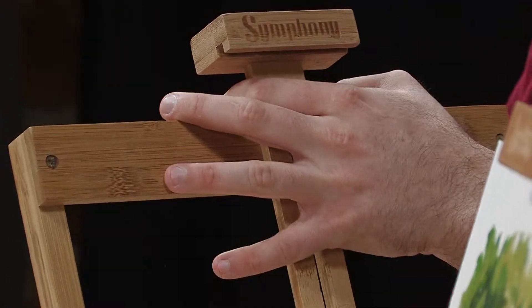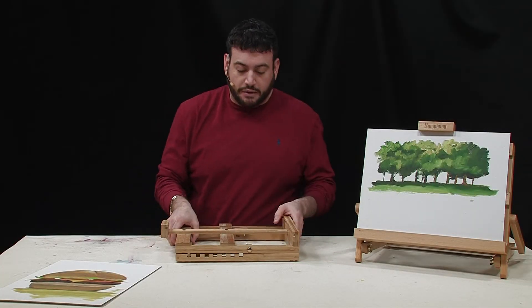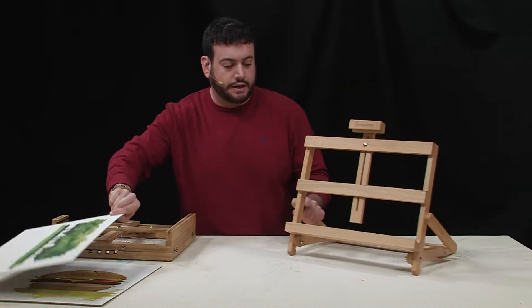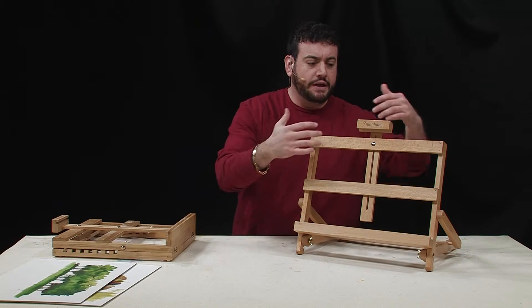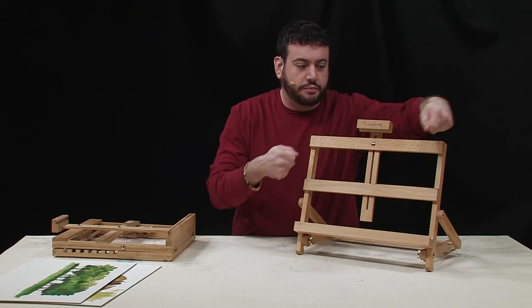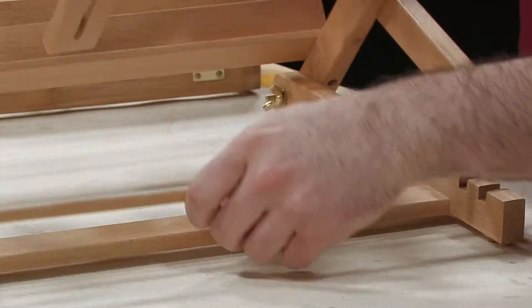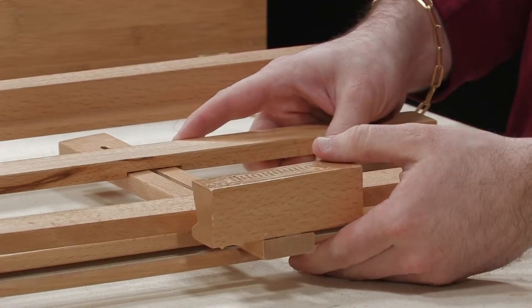For the other model — the horizontal model — it's just a little bit wider. I kind of like this for books especially, because you can open the book up and it holds it pretty sturdy with the pages open. It also folds down to be completely flat as well.